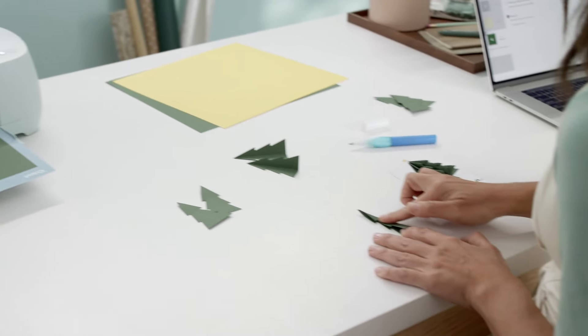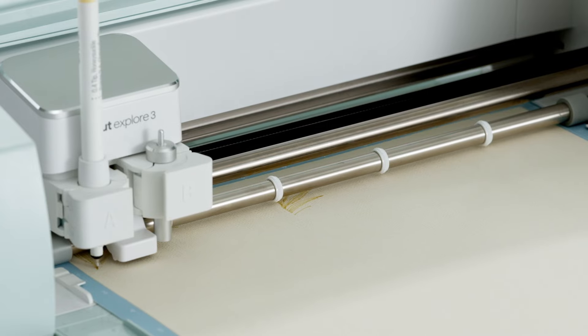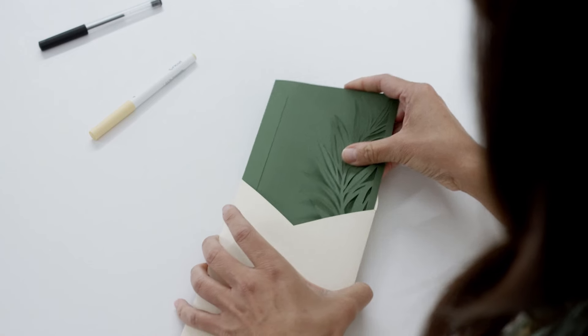It creates perfect fold lines for that extra pop of personality. It writes and draws too to get the word out in style.